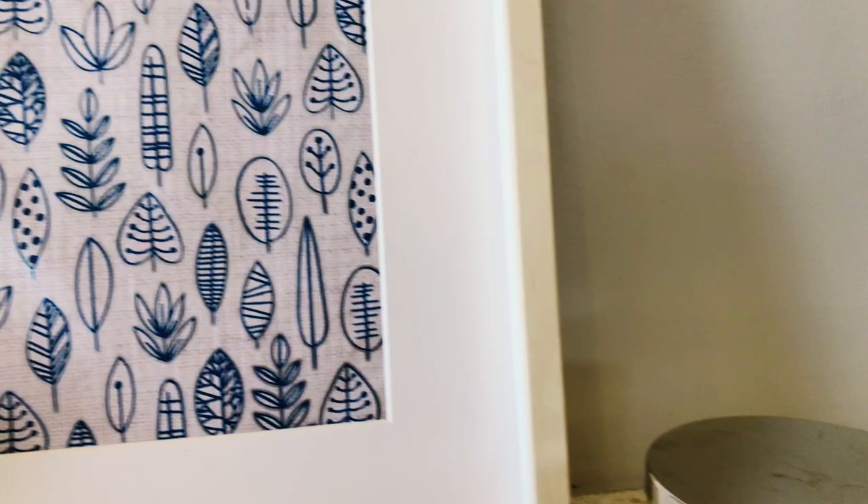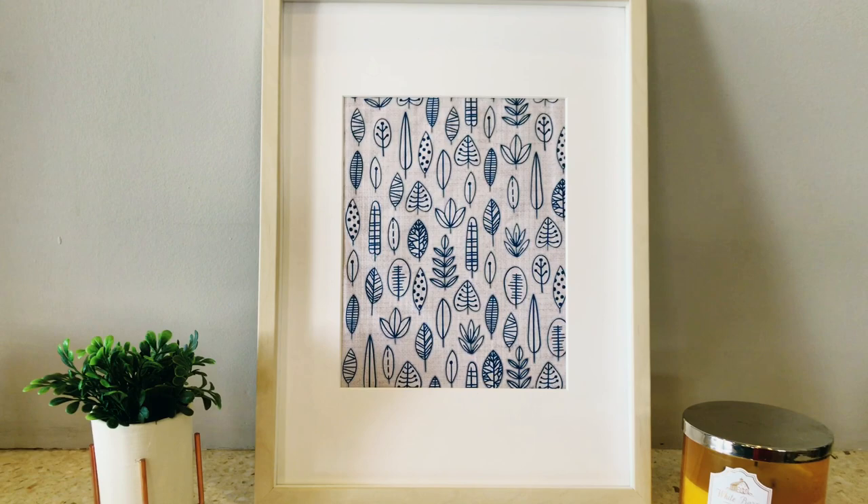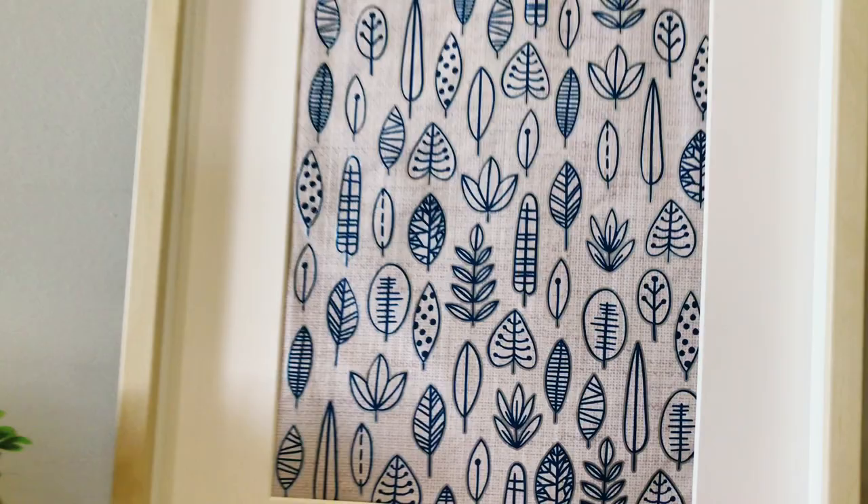For this project, you can use just about whatever textile you want — maybe it's a pillowcase, maybe it's a favorite t-shirt with your favorite band on it, or maybe it's a placemat. There are so many examples of textiles out there that make beautiful and cheap wall art.